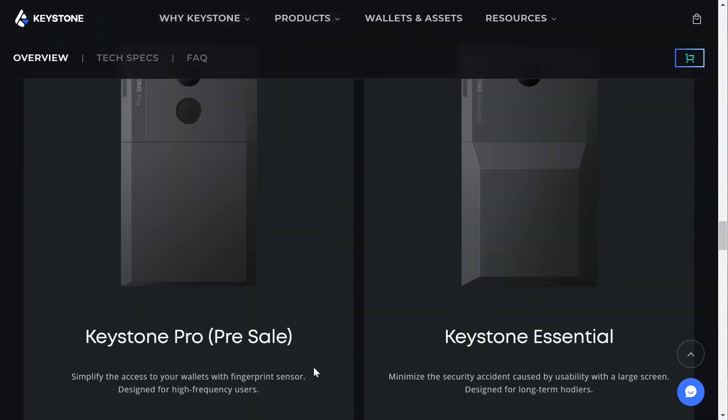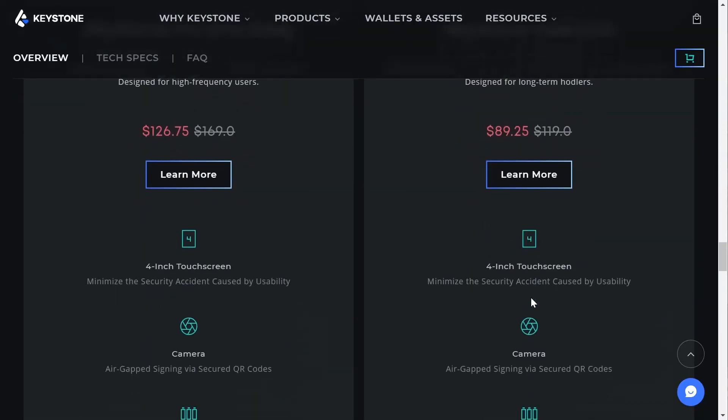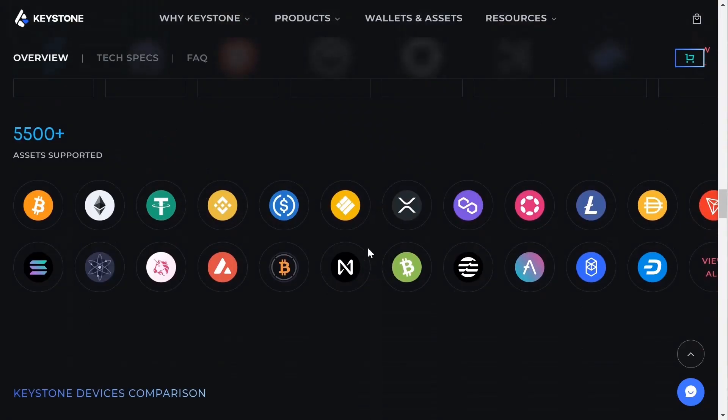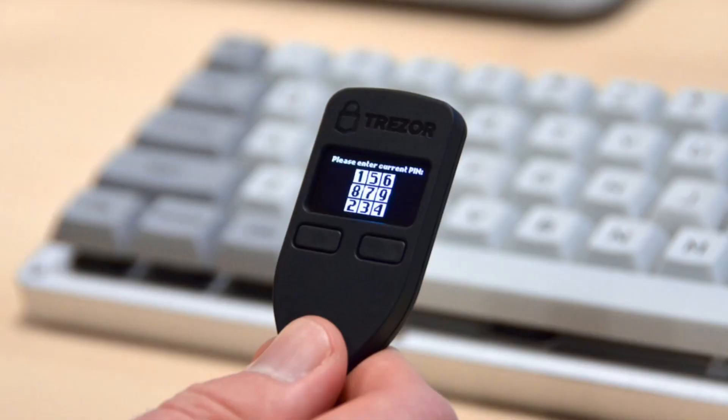There are two models: the Keystone and the Keystone Pro. The Keystone Pro has a fingerprint scanner on the back — a good option if you're worried about being watched when entering your codes. There's also a self-destruct chip so if anyone tries to pry it open to find your private key, it would self-destruct. The Pro also has a rechargeable battery. The Keystone is similar to a Ledger or Trezor but where it differs is that it's never connected to the internet — you can use it fully without plugging it into your computer.